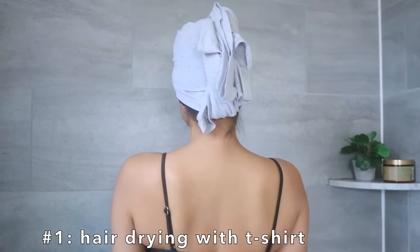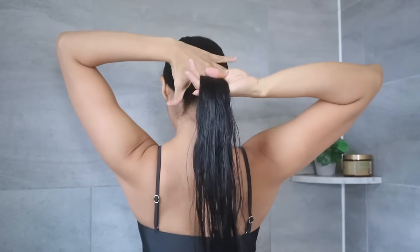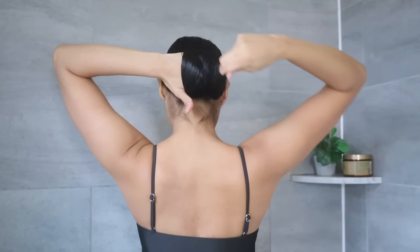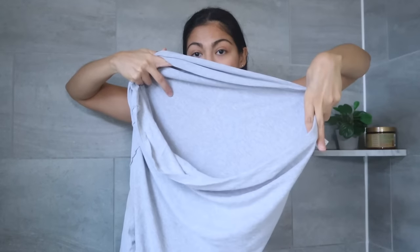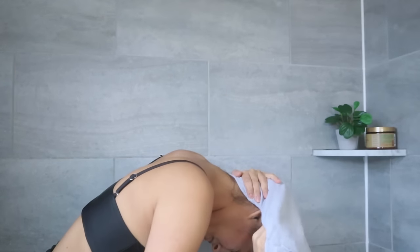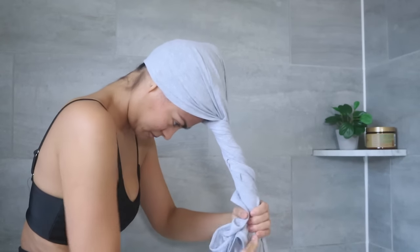The first way to dry your hair with a t-shirt is basically the same towel-dry style as with a microfiber towel. Gently grab your hair with one hand, then wrap your hair around your hand. Without letting go of the hair wrap, cover your hair through the opening at the bottom of the t-shirt like this, and simply twist the whole t-shirt, then secure it by tucking the t-shirt at the back of your head.